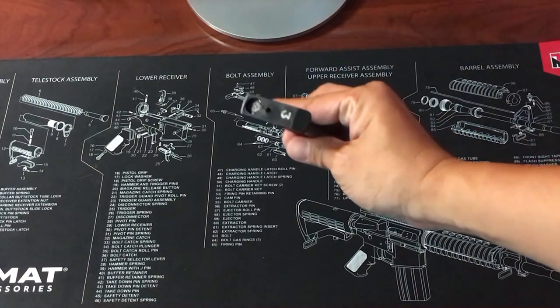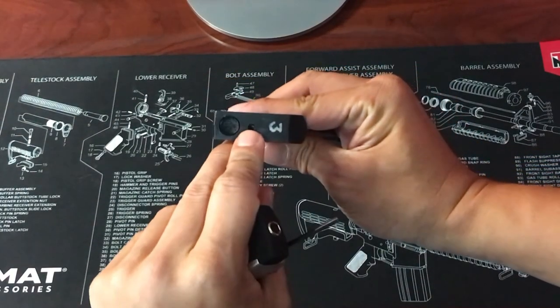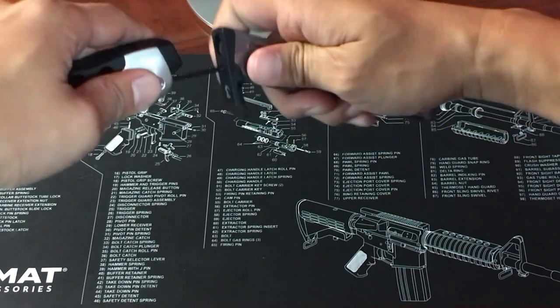Let's look at the bottom of the base plate. The base plate has a small hole where the magazine block retaining plunger keeps the magazine and the base plate together. I'll be using a 3/32 Allen wrench to press that plunger in.